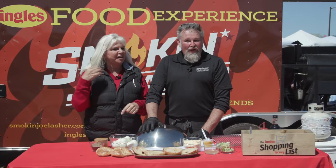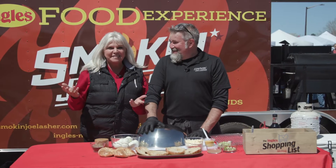Hey, it's Dallas McCade alongside Smoke and Joe Lasher, and we are out at one of the many festivals that Ingles sponsors. We are next to the Ultimate Air Dogs. You're going to hear generators, you're going to hear dogs barking — things are going on. That's all the fun. We're outside.